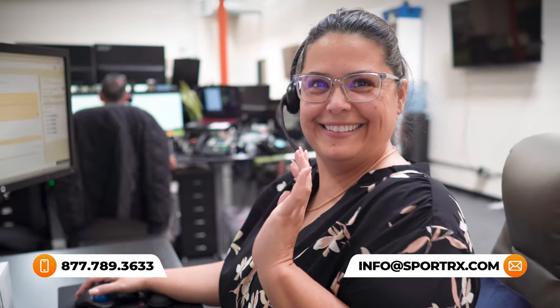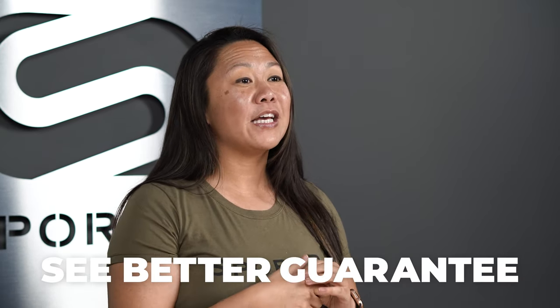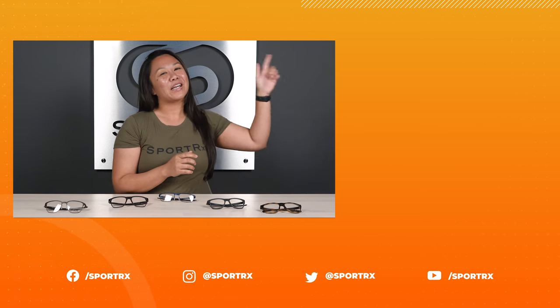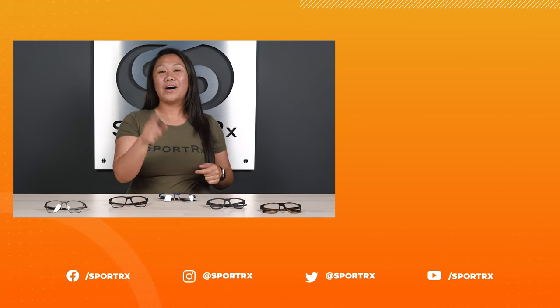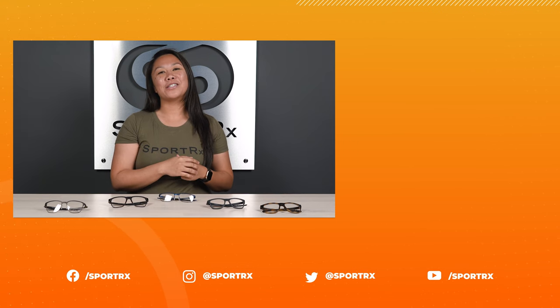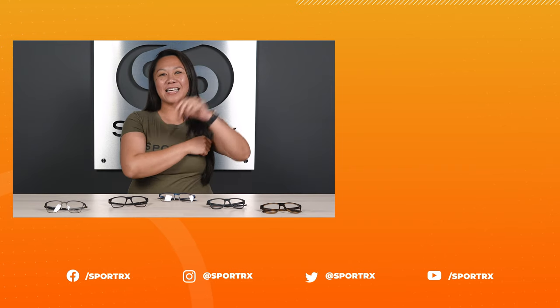And remember that see better guarantee I mentioned earlier? You'll have a full 45 days to take your new eyeglasses for a spin, make sure everything is just right, and if they need to come back to us for any reason, we'll pay for the return shipping — there are never any restocking fees. Thanks for checking out this video today. Make sure you check out all of our other videos, follow us at SportRx on Instagram and on Facebook, and subscribe to our channel so you can see us the next time another video drops. We'll see you next time.